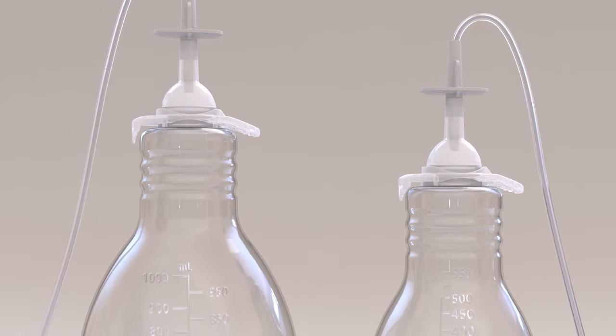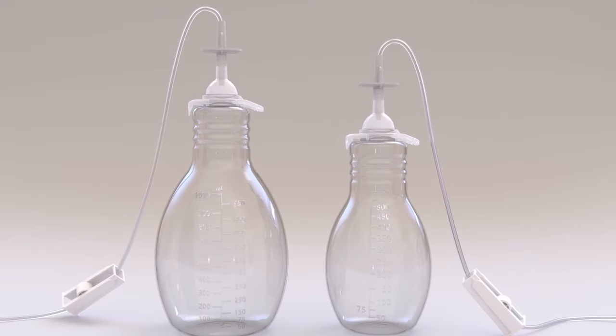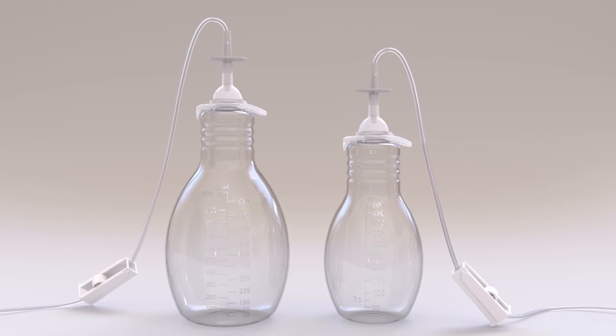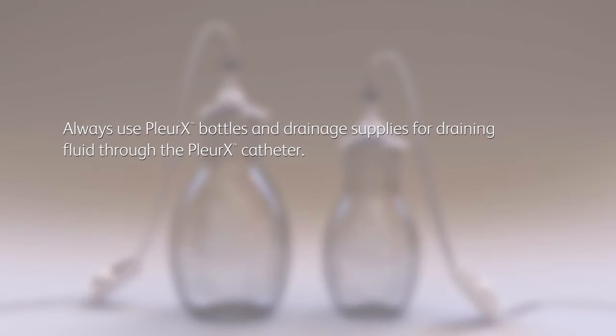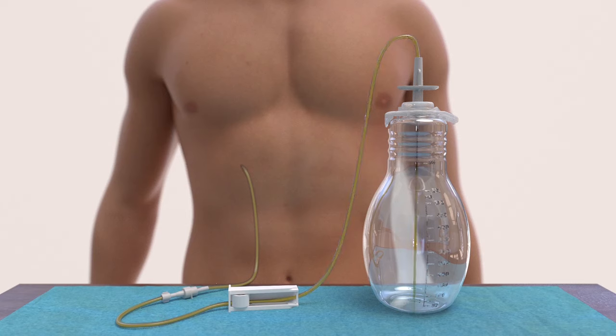You'll drain your fluid into Plurex drainage bottles specifically designed for use with your Plurex catheter. These bottles come in two sizes: 500 milliliters and 1000 milliliters. Preparation and use of each bottle is the same regardless of size. Always use Plurex bottles and drainage supplies for draining fluid through the Plurex catheter. The active vacuum technology in the Plurex bottles provides suction for drainage and allows you to place the bottle wherever it's most convenient during each drainage procedure.